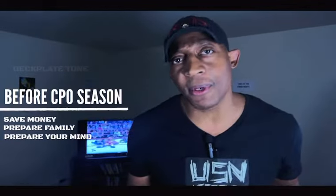I recommend reading this book right here. If you read and apply everything in it, by the time you get to Chief season your mind will be damn near unbreakable. I'll leave a link in the description so you can purchase it. This is going to keep you from being overwhelmed by tasks and obligations outside of Chief season.